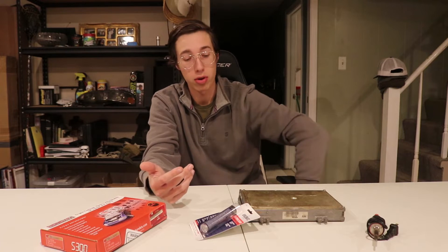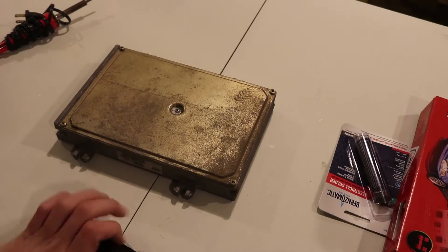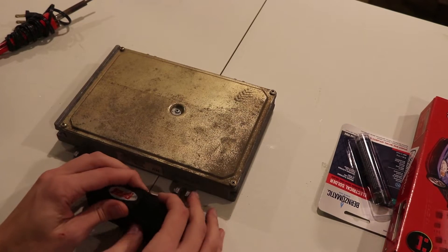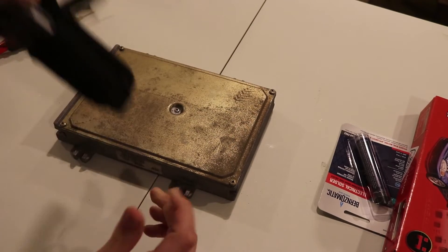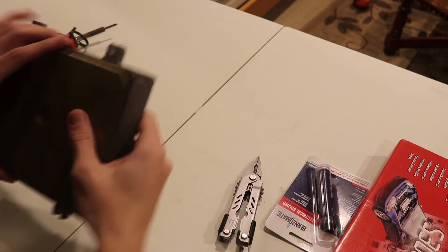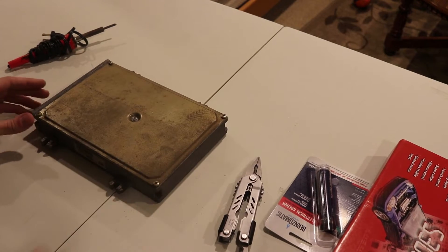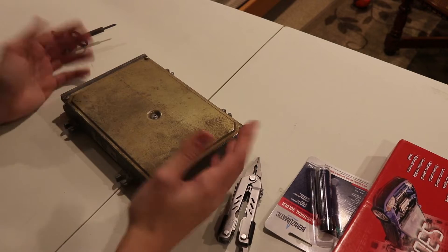I don't have a way to de-solder this board right now — I'll show you guys what I mean. I flipped your perspective around a little bit so it's easier to see. Basically I'm a dummy — left all my tools in my car which is at Jim's shop. I guess I can't even open the ECU right now.